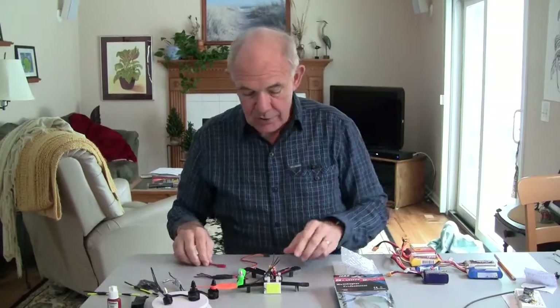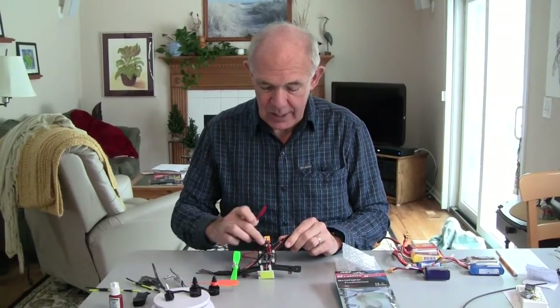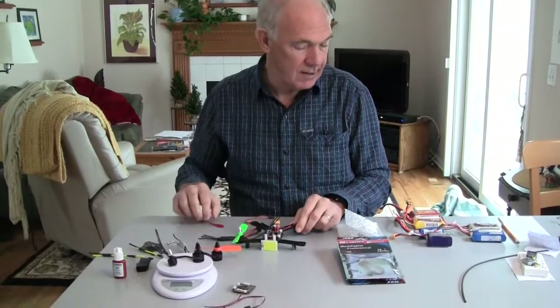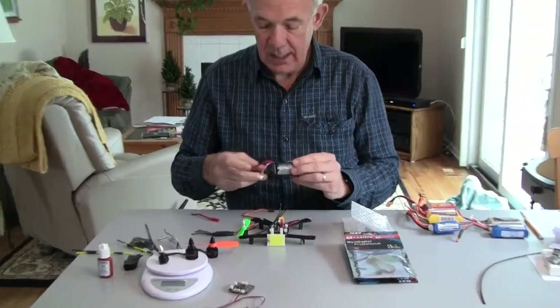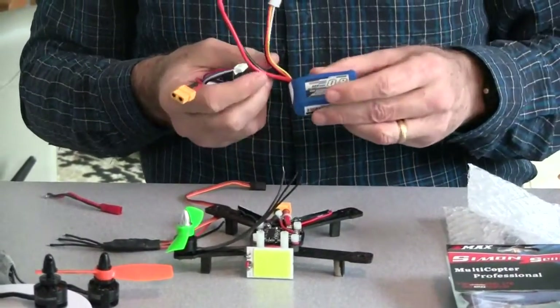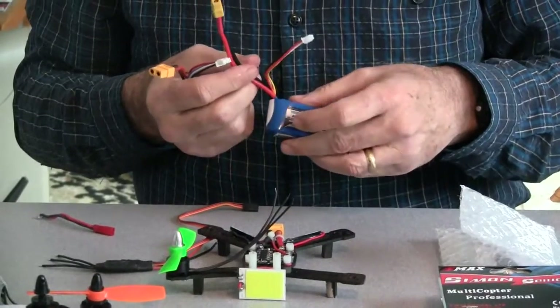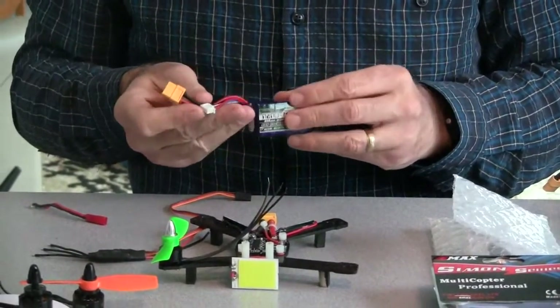The power is not getting to the motors. So what I've gone to is the larger wire size and the larger power connector, along with batteries that have these connectors on and larger wires. They vary from 35 to 45C for discharge, maximum discharge rates.